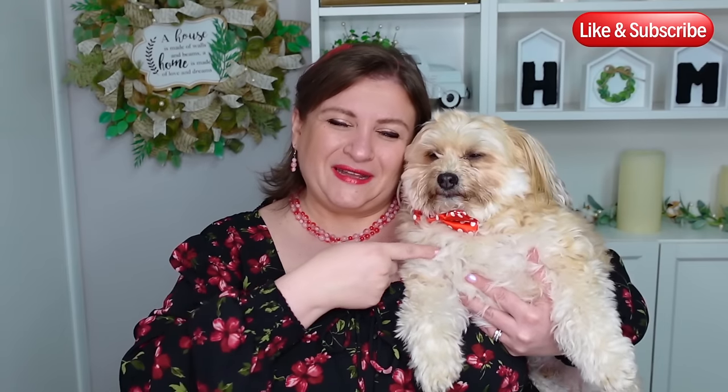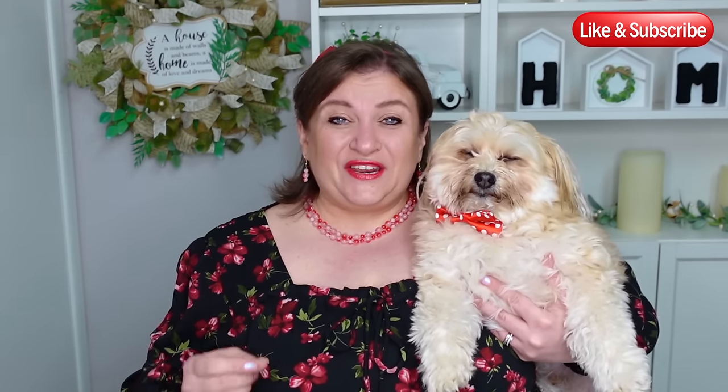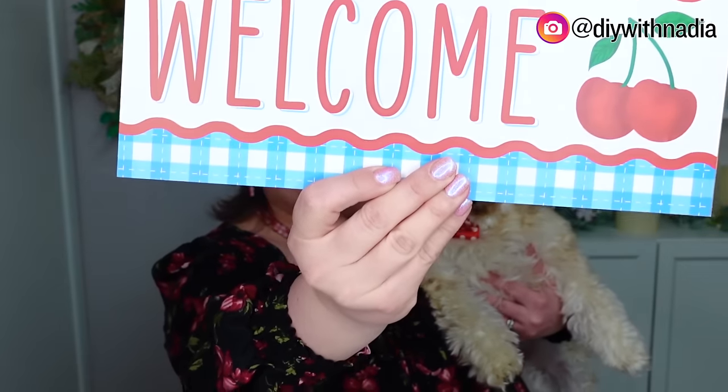Hello my sweet friends and welcome to DIY with Nadia where we love making wreaths. My sidekick today is Louie and in today's video we are doing a kind of requested video that I haven't done before. We're using the Nadia method with a 10 inch deco mesh but on a square wreath form — something I've never tried before. The little cherry on top is it's actually a cherry themed wreath. We're going to use a gorgeous sign and make a cherry no fray Nadia method square wreath. Let's get started.